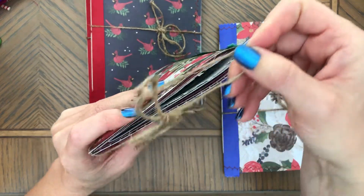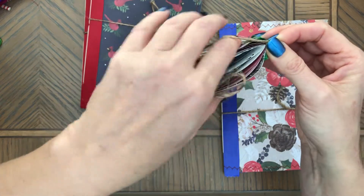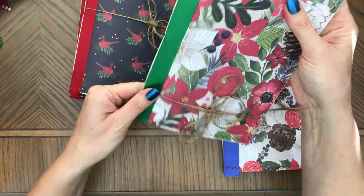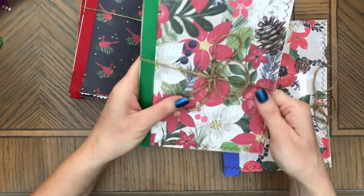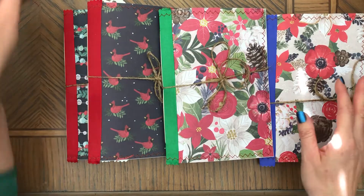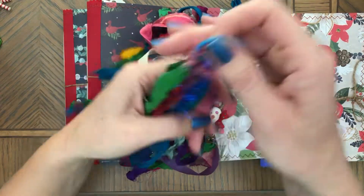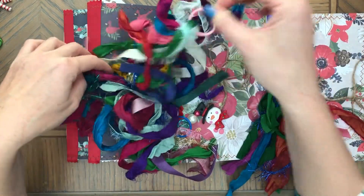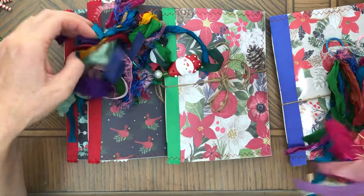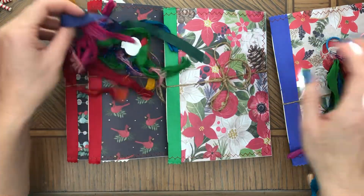These journals you can make your own — stamp them, decorate them inside — just be imaginative. And then what I also wanted to show you are these tassels that I have. I have five right now for sale, and I think they make great decoration for these journals.